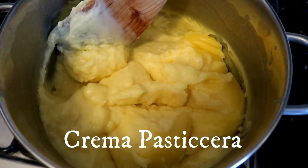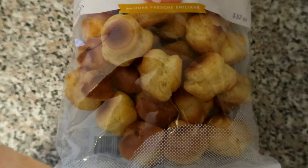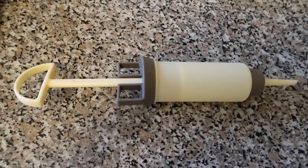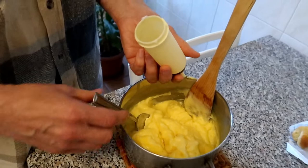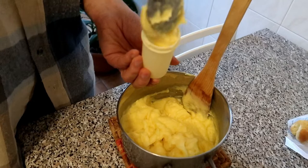Guys, this is the Crema Pastichera that we made earlier — it's already cooled. Now we're going to make bingi using this cream. This is the bingi — it's called binyo line. We'll use this to pipe the cream inside the binyo line. This is the process — we use a spoon to fill the inside like this.